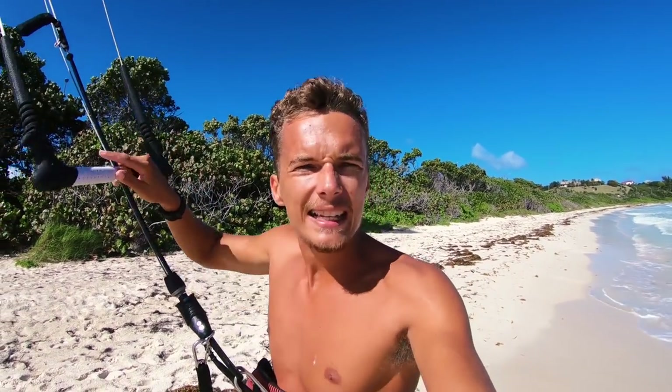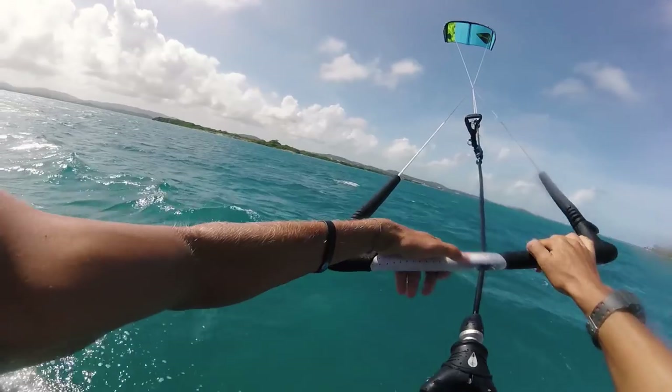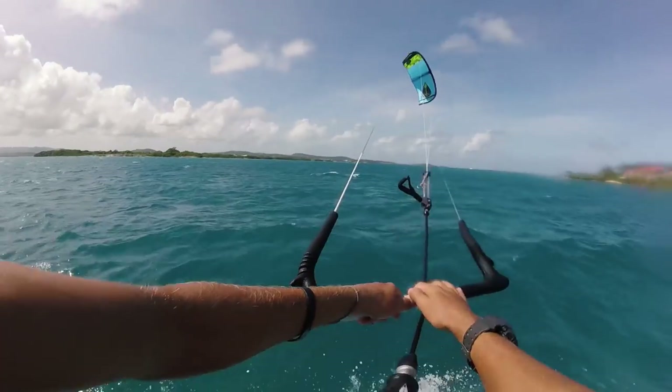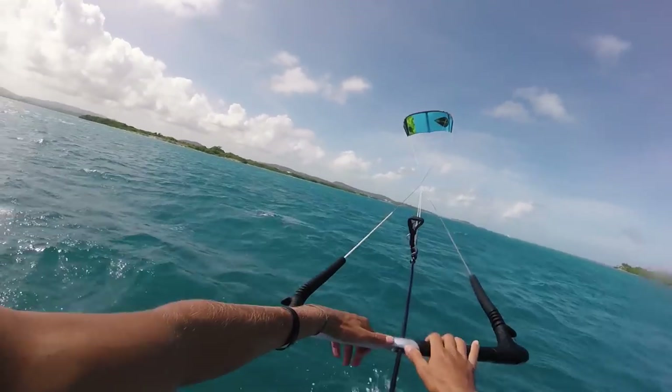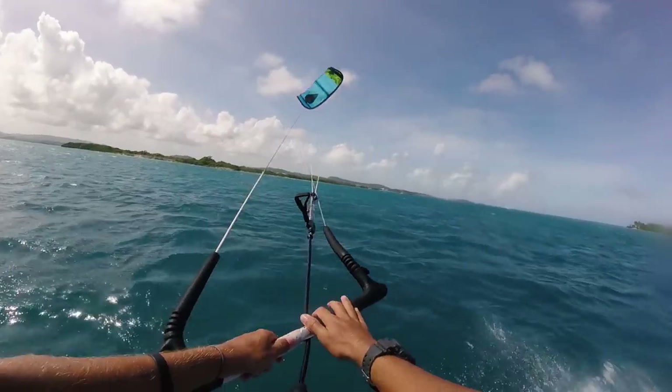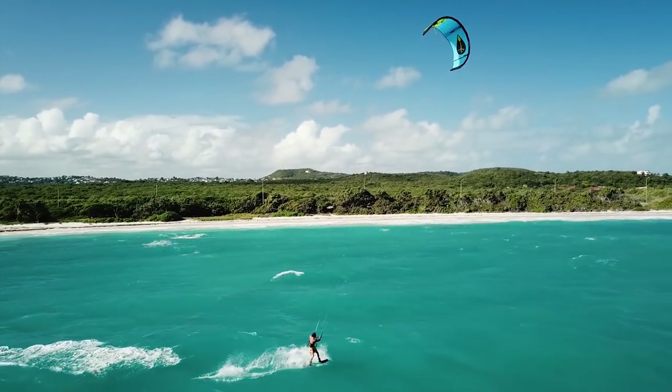Once you've mastered down loops, riding toeside, and carving turns, you can start getting super advanced and doing something called S-loops, which is where you're linking down loops together — continuously looping the kite down, back, down, back, down until you get to where you want to be. It will take a while to get used to linking these loops because you get power then lose power, but once you get these dialed in it's super powerful and you can really bomb downwind with it.